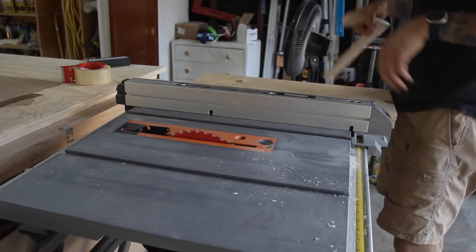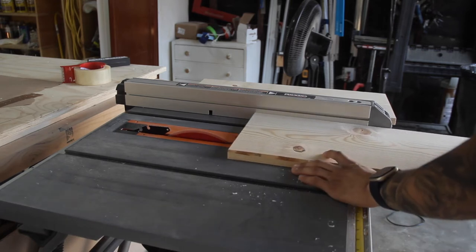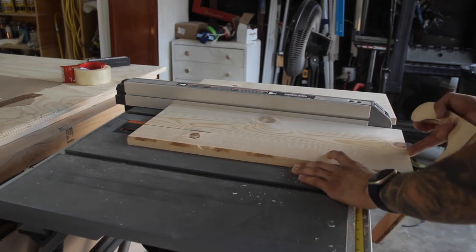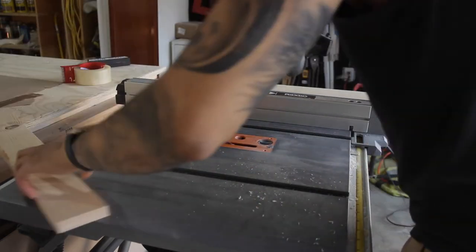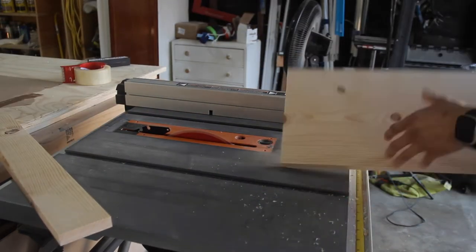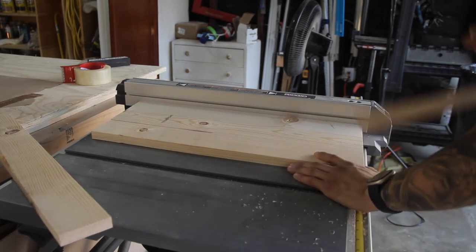I'm making this whole build out of scrap 1x10s that I had. The tabletop is going to be 12 inches wide or deep by 24 inches long. So the first thing I'm going to do is cut the 1x10s to length and then rip them down to 6 inches on the table saw. This will give me my 12-inch top.